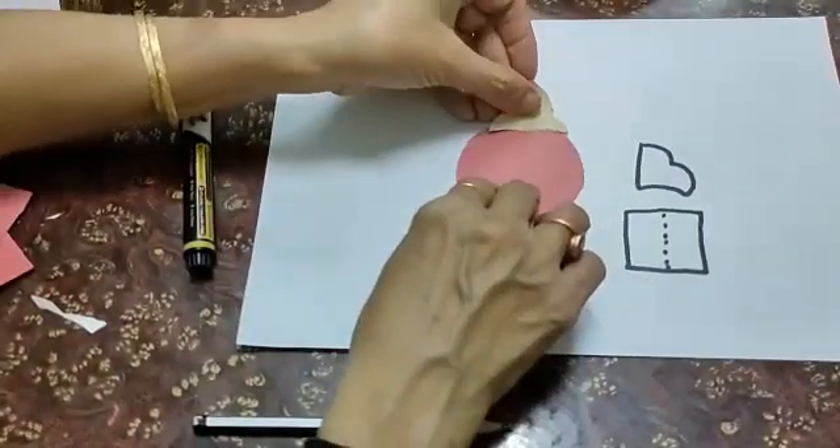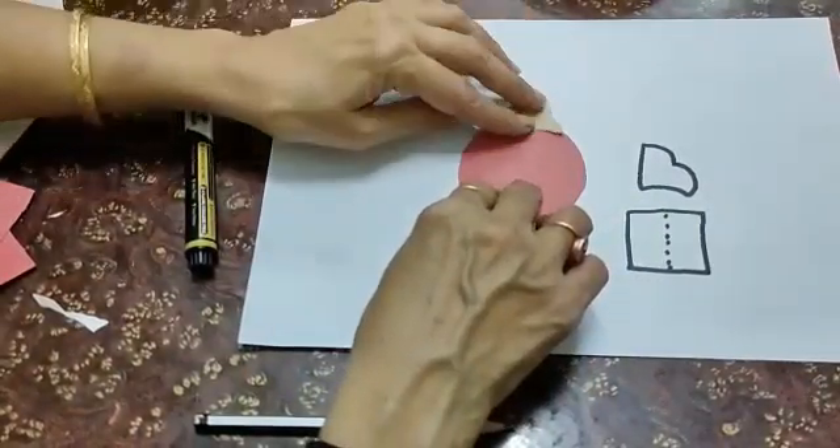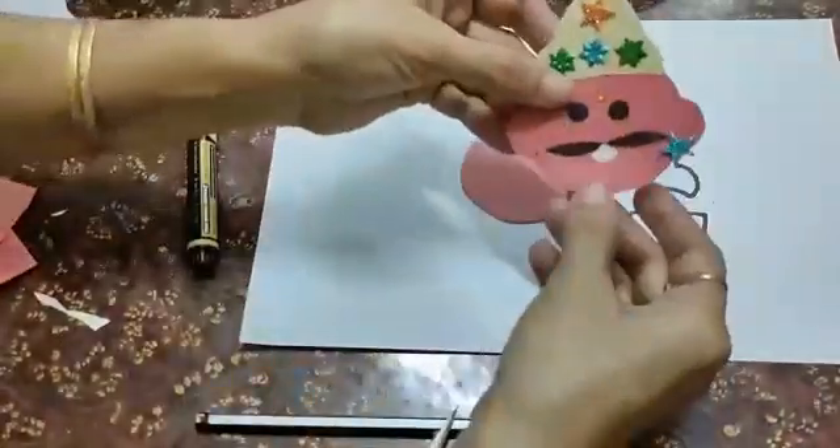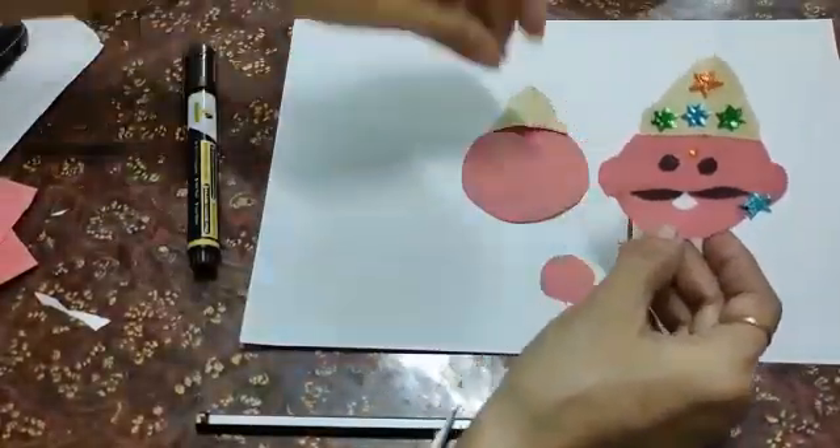Paste the cloth like this. I have prepared one for you already.